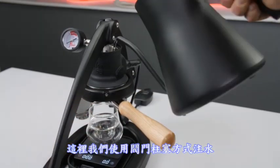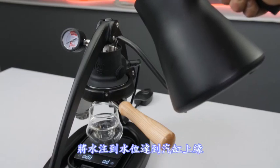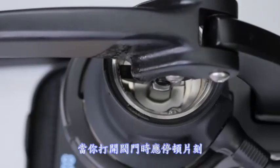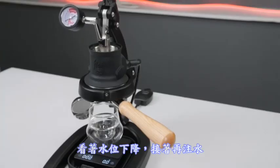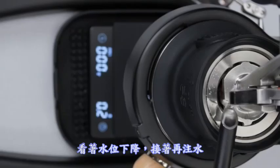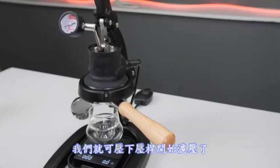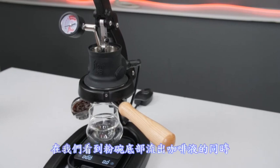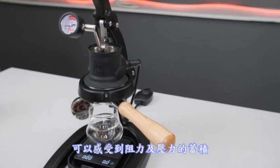Here we will use the valve fill method, filling the chamber all the way to the rim. Slowly lift the lever, pausing momentarily as you open the valve, watching for the water line to dip, then continue on. After topping off, begin the extraction by lowering the lever, forcing water to flow through the bed of coffee. We should be met with resistance and pressure building as we see the bottom of the basket filling in.